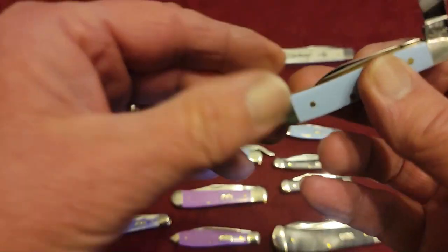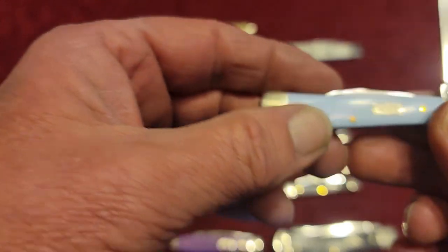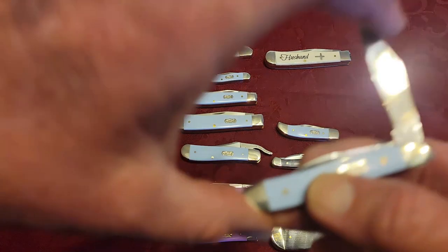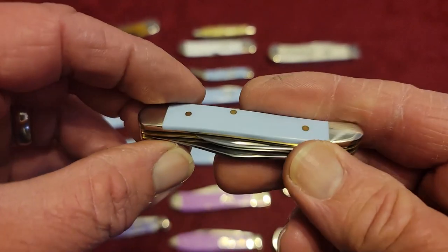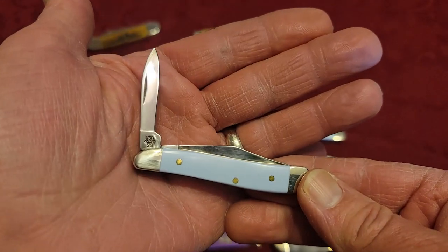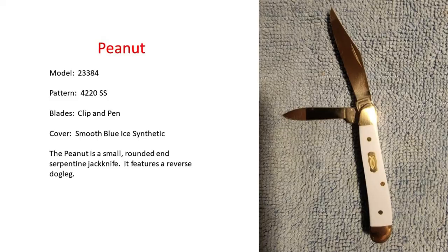This one here is the Peanut. A peanut is just a small knife in general — two little blades. So this is the Case Peanut.